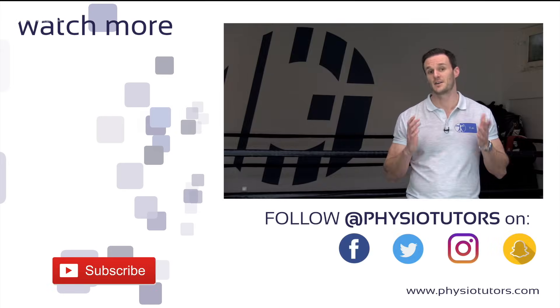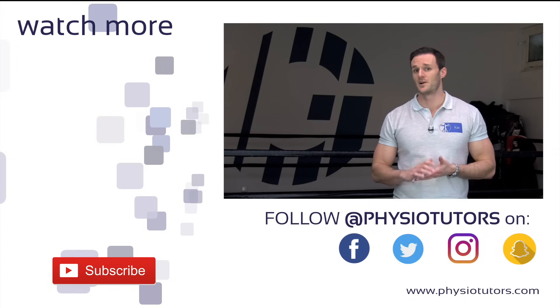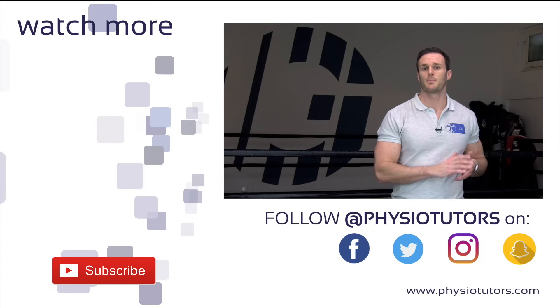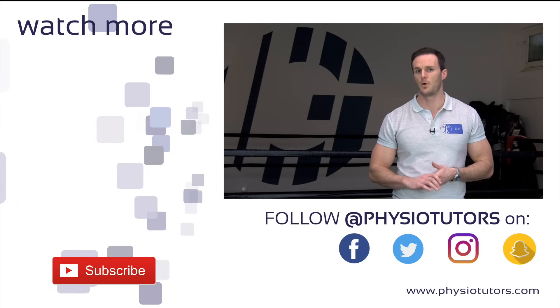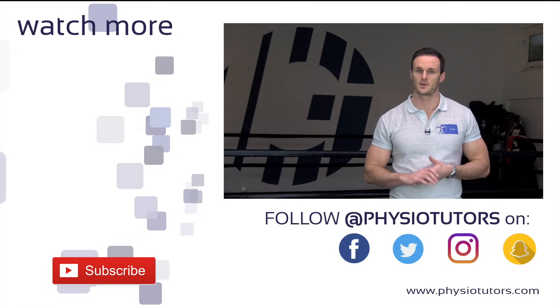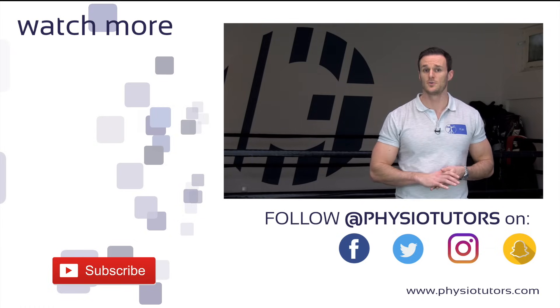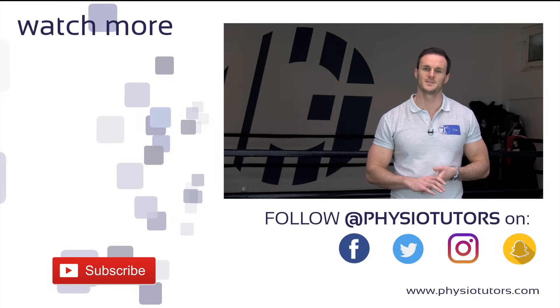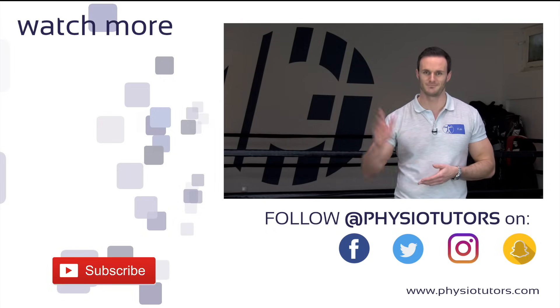Thanks a lot for watching. If you are not sure about how to assess tennis elbow in the first place, click on the playlist to learn more about assessment. Feel free to like this video or drop a comment below if you have any questions, and make sure you are subscribed to our channel. This was Kai for Physiotutors — see you in the next video.